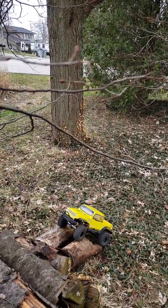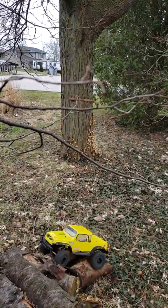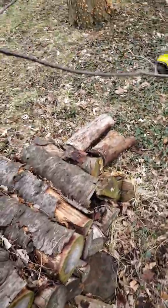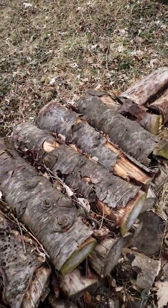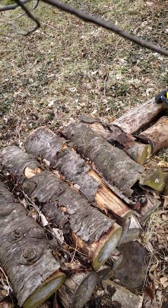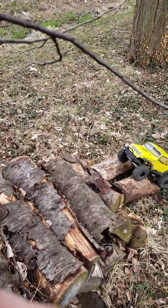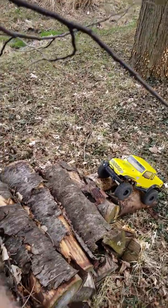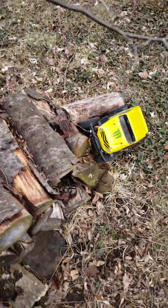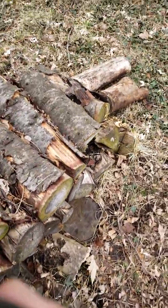You might have to fast forward through this video. This is the hardest part of the course — I gotta make a better bridge to get up there. I was getting up there before, but there's been recent rainfall and the tires aren't that grippy. Oh, this might be it — nope, not yet. Try that again.